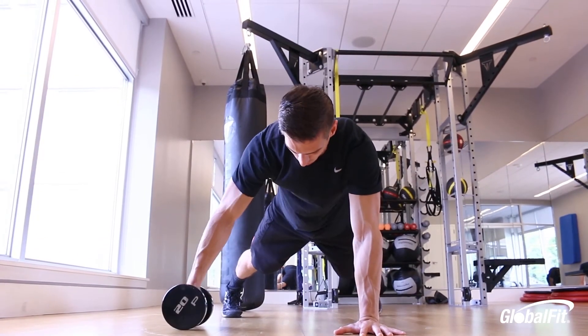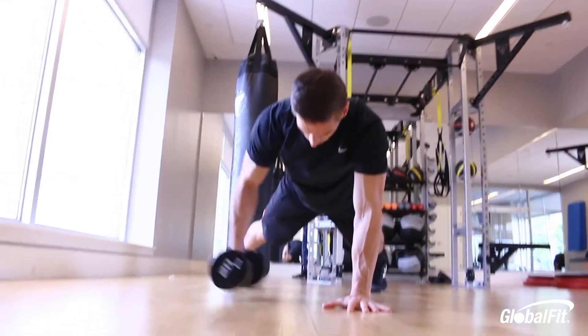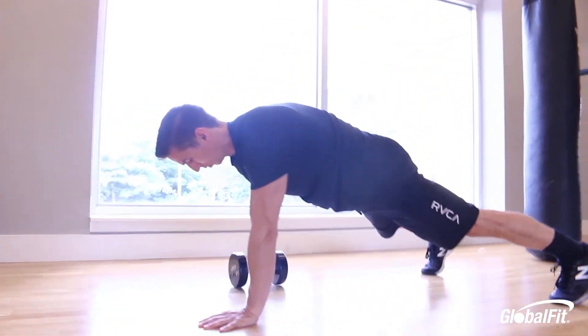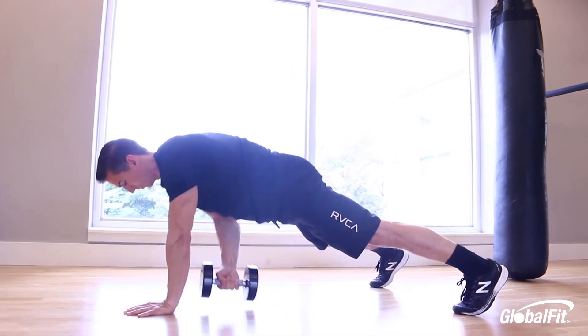Number four is a plank pull through. Start in a push-up position with hands right under your shoulders and feet shoulder-width apart. You're pulling the weight through to the outside of your hands while resisting rotation of your hips. You can increase the difficulty by pulling the weight further outside of your hands.